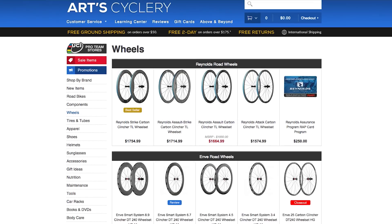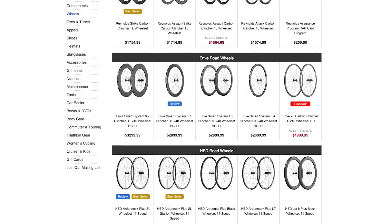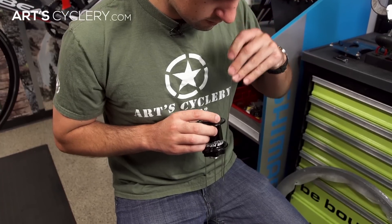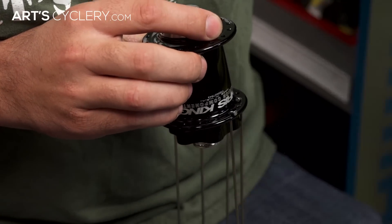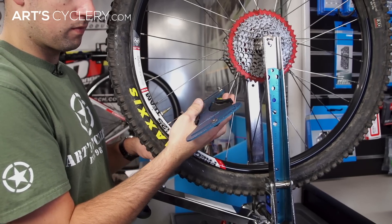Most wheels will come from the manufacturer with even tension and are mostly true. That said, there will be variances because most of these wheels are being built by a machine so they can be mass produced. The best way to be sure you are getting the most true and even tension wheel you can is to hand build a wheel and use a tensiometer to check the tension. A good wheel builder will have even tension throughout the entire wheel and should be trued to within a millimeter.